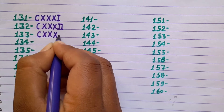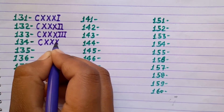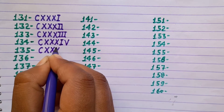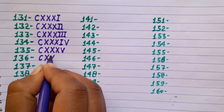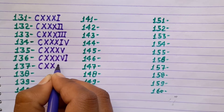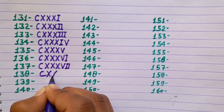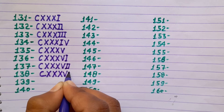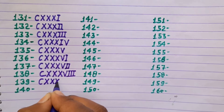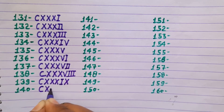133 CXXXIII, 134 CXXXIV, 135 CXXXV, 136 CXXXVI, 137 CXXXVII, 138 CXXXVIII, 139 CXXXIX, 140 CXL.